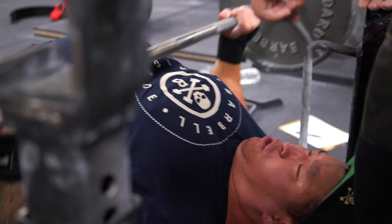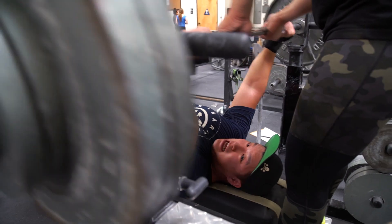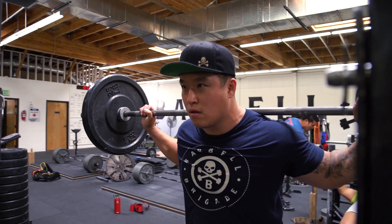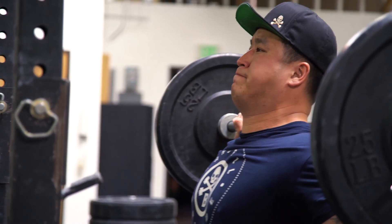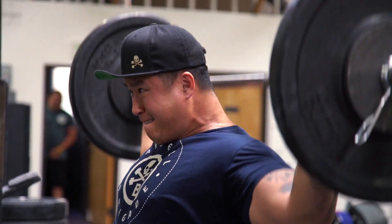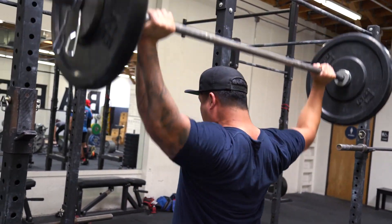Then we moved to behind-the-neck overhead press. I'm taking this accessory and making it applicable to my future goal of getting into Olympic weightlifting — being strong at that bottom position is very important to me. I'm still increasing the weight: last week I did 95, this week I did 105 for four sets of ten. My shoulders are on fire and feeling pumped.